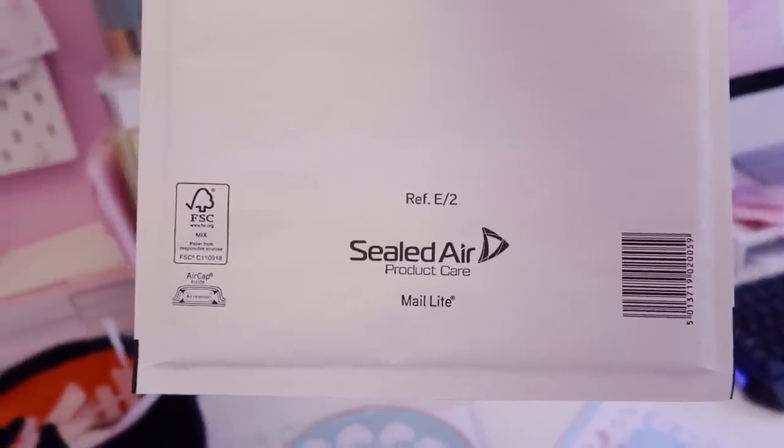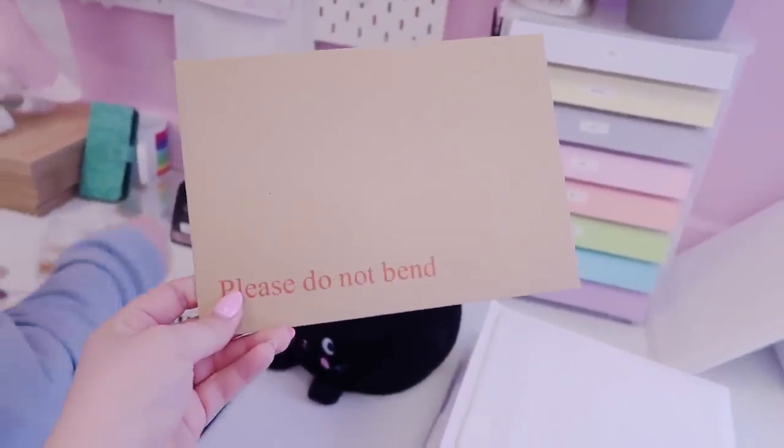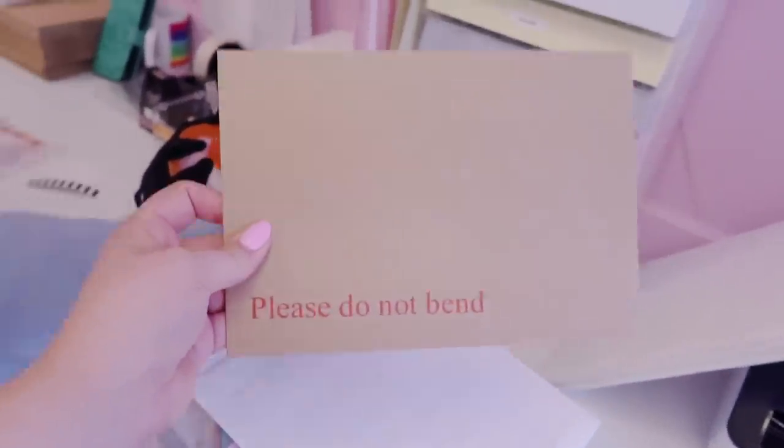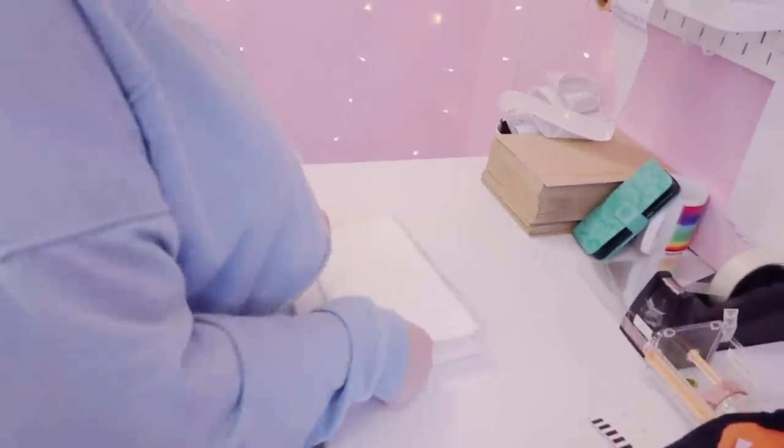These envelopes are bubble mailers, size E2 from Mail Lite. To be honest these are a little bit too big. We did used to use these for shipping enamel pins but the problem is when you put an enamel pin in, the backs of the enamel pins can bend in the post. We found that jiffy bags which have bubble wrap inside work really well — we haven't really had any complaints since switching.